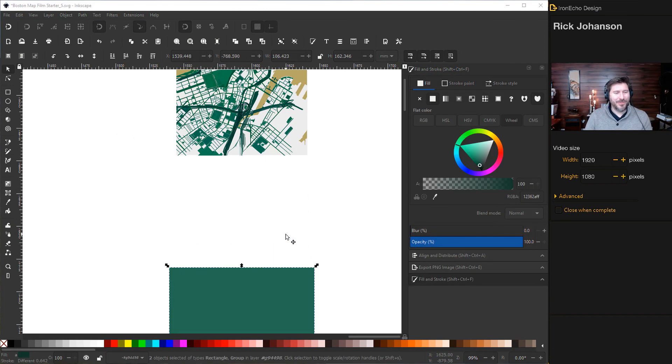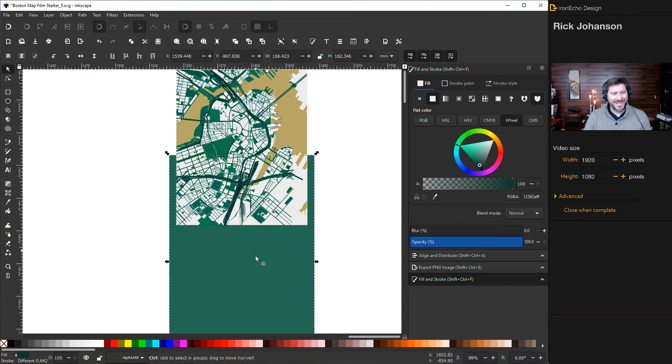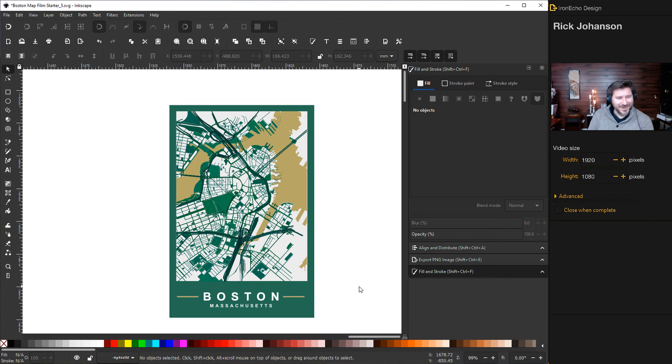Let's put it onto the original poster board we made — I changed the background colors while you weren't looking. Slide it into place and take a look. There you go — it's all done. Hopefully it wasn't too hard to follow.